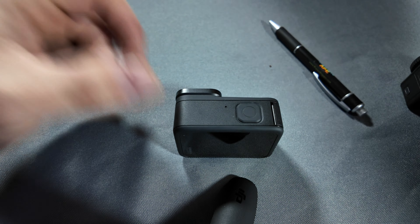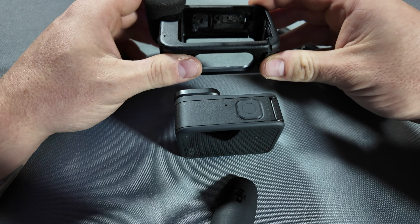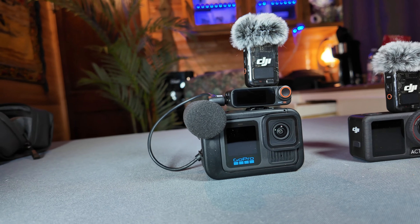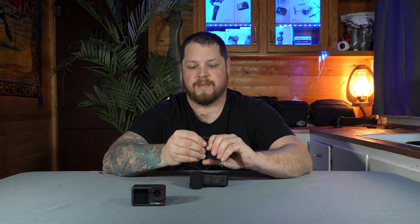One of the things you can do with the Hero 13 is get the Media Mod, which as far as I'm concerned is garbage. If you add it, you get a built-in directional mic with a windscreen, two cold shoes for a wireless mic transmitter, and a 3.5mm microphone input. The problem is it starts to look like some kind of a cyborg, and it completely compromises the waterproofing because you have to pull the battery door off to get it on.